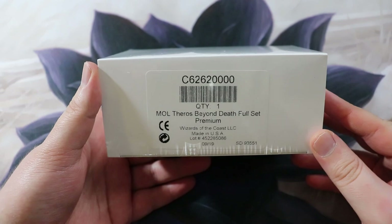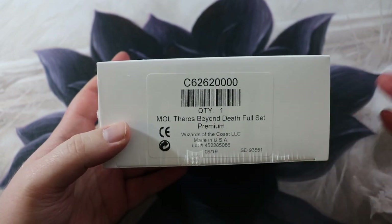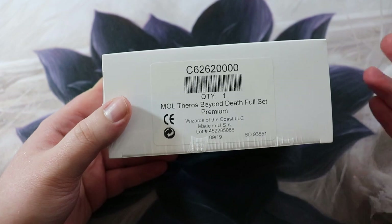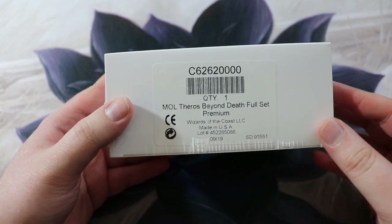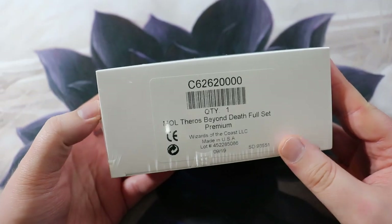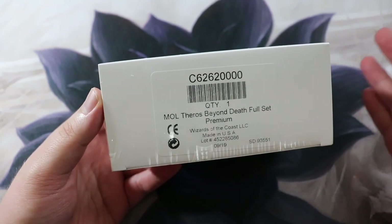For the first episode I'm going to showcase a Magic Online full set redemption — the Theros Beyond Death full set premium, basically a foil full set of Theros Beyond Death. This is something you can redeem if you have a full set of a particular card set on Magic Online in foil. Some of these are really expensive; this one wasn't too bad — I paid around $170 with shipping on eBay.